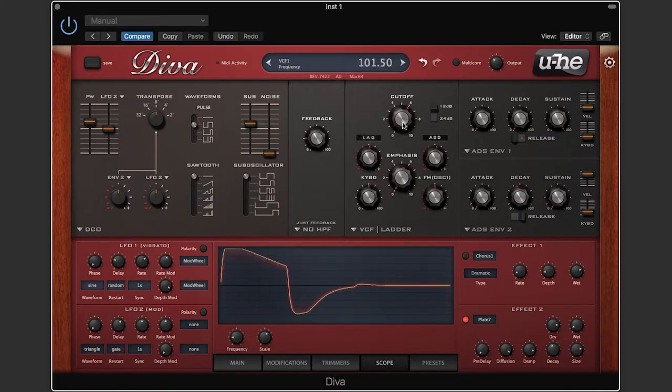Now the filter and everything else isn't modeled after the 106 — you could swap out different filters. But I wanted to show this as an example because this particular plugin has a scope in it, so we can actually observe the waveforms as they're playing. I'm keeping the filter open, square wave on, sawtooth off. If I hit a note, you can see a square wave down in the scope. Going up an octave, that's also a square wave. You might notice it's a little jagged — there's a slope here and there, it's not really a straight line, it's kind of curvy.